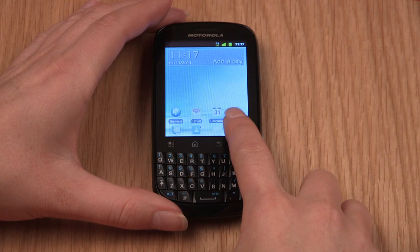The screen has two types of icon: app icons and widgets. App icons will launch your desired application when you tap on them, like your email. Widgets are animated icons that actually display live information, like the weather, giving you at-a-glance information on the go. Now let me quickly show you how to add a new icon to your home screen.